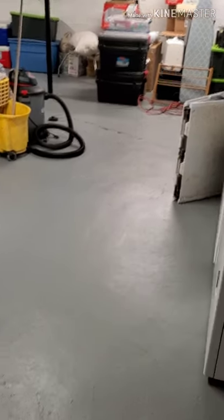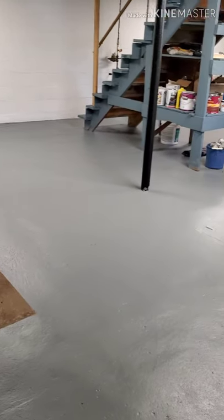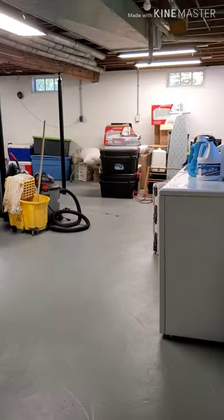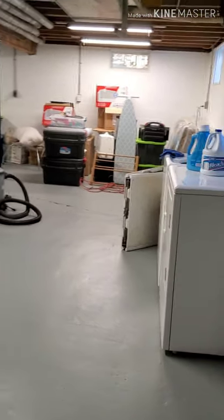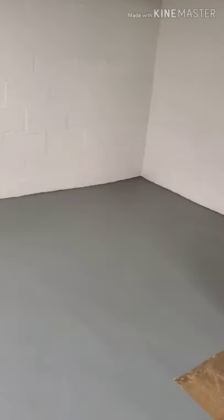I'm so happy with how it came out. Looks so good. Now the next step is organizing and shelving. I'm so excited to finally get organized. We have moved this stuff probably four times and we're over it.